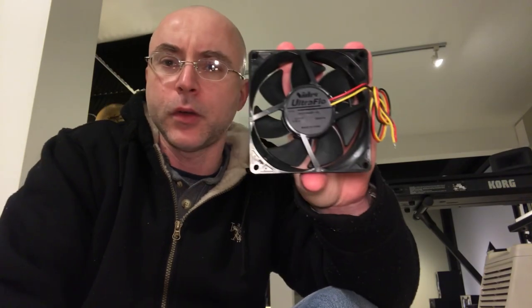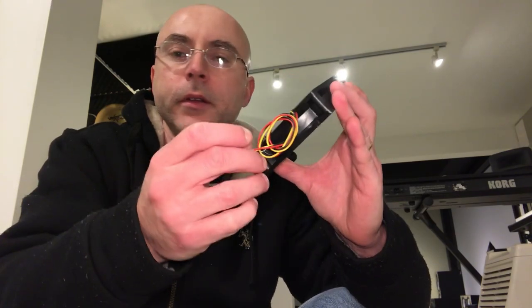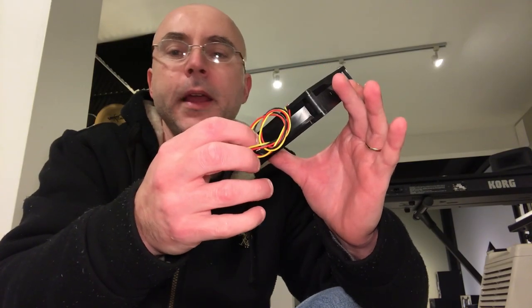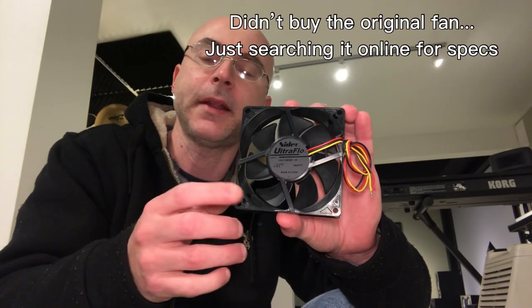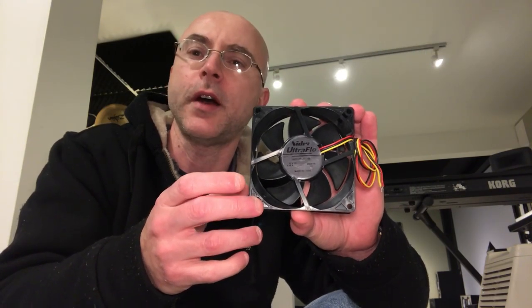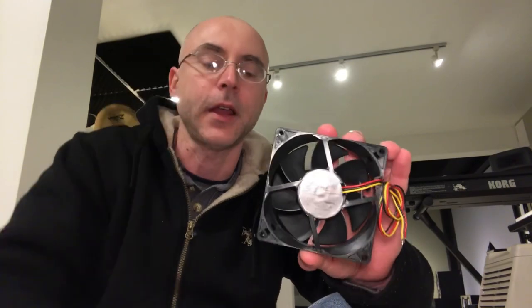The stock fan is a Nidec brand Ultra Flow — 12 volts, 0.18 amps (180 milliamps) — and it comes with standard yellow, black, and red wires. I found on Newegg.com a fan very close to this. The RPM speed here is 2400 to 2600 RPM, which is what the Jinbei board likes when you connect this fan.